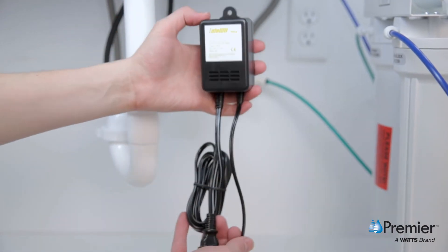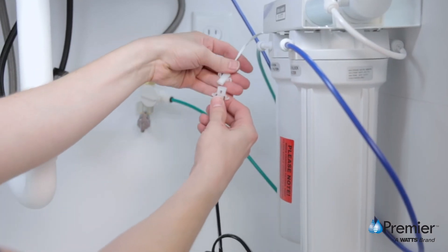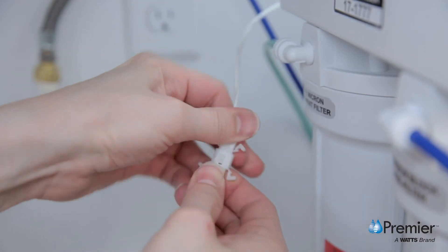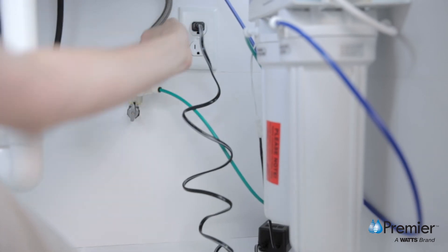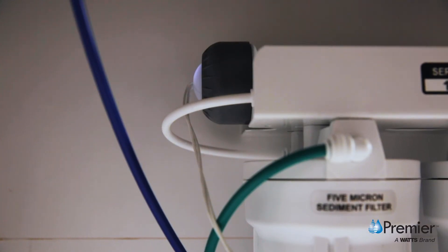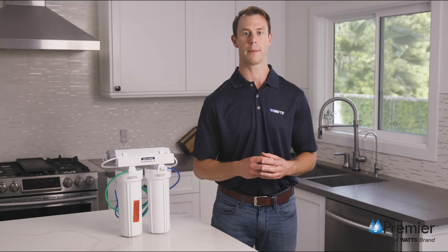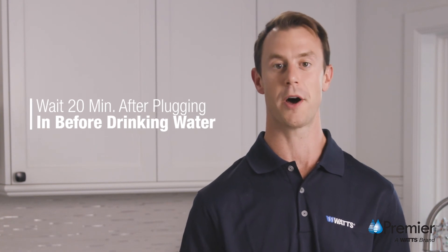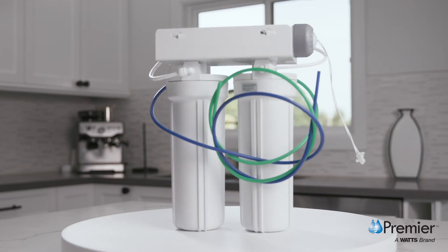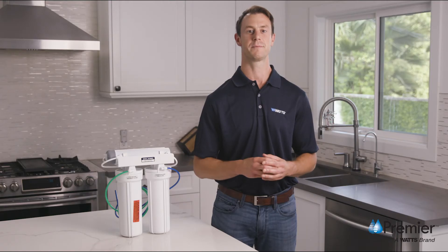Lastly, plug the transformer power cord connector into the UV module wire harness connector, and plug the transformer into an electrical outlet. The white UV end cap will light up when in service. The system requires a warm-up period for proper operation — wait 20 minutes after plugging in the system before drinking the water. Enjoy your clean, safe, great tasting water and visit us at PremierH2O.com to subscribe for special offers and register your new system.